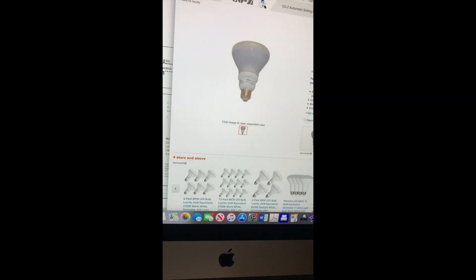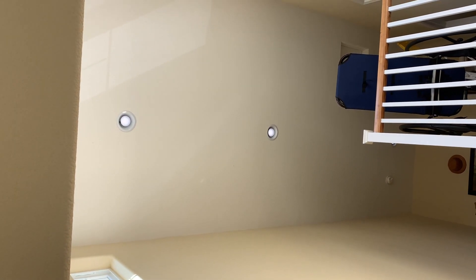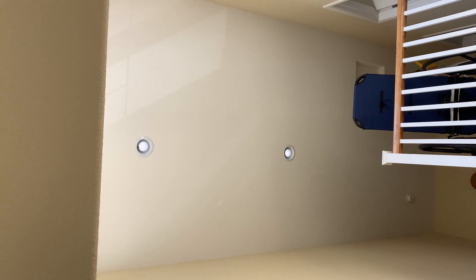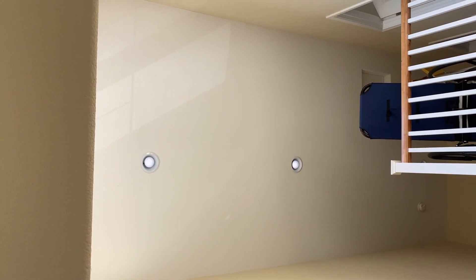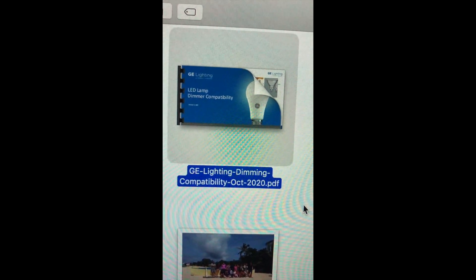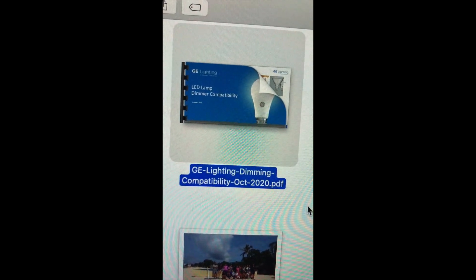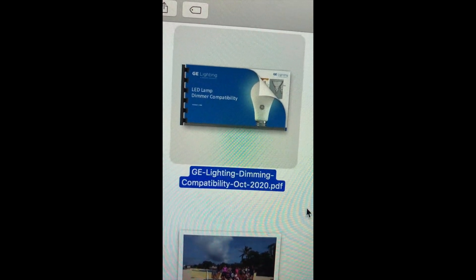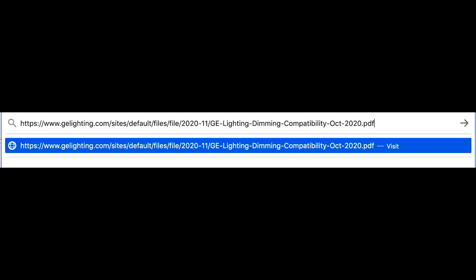I decided to call GE to find out what was compatible, and they said they don't make those bulbs anymore. They are fluorescent bulbs that look the same as LEDs, but they're fluorescent. GE pointed me to a document called GE Lighting LED Lamp Dimmer Compatibility, and for your reference, the document is located at the website shown above.